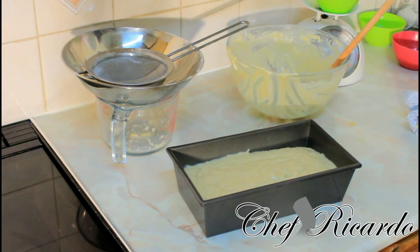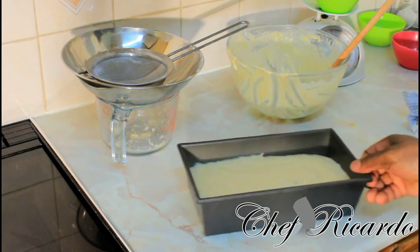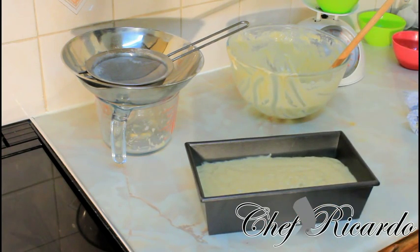It's your basic banana bread recipe — simple and easy to prepare. You can make this at home with the kids and enjoy the recipe.